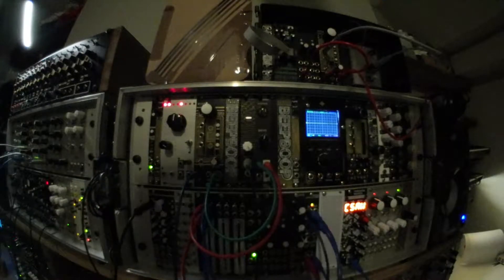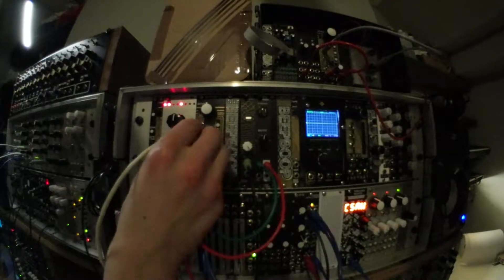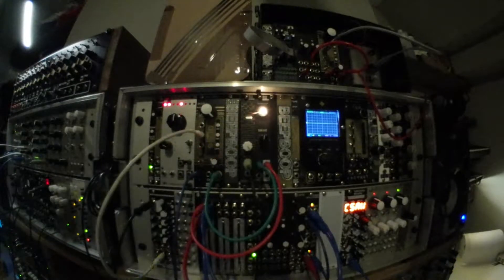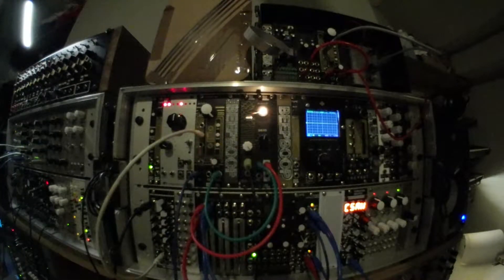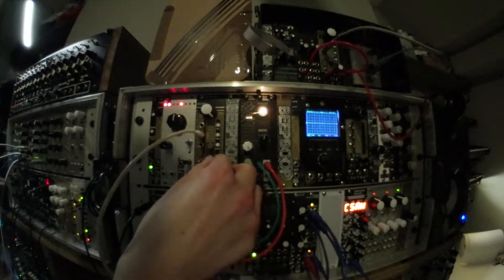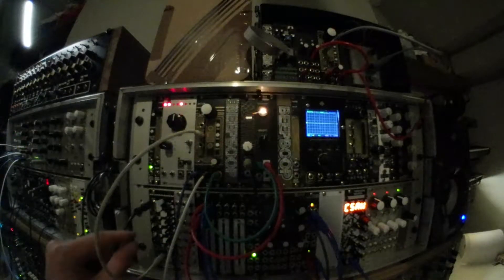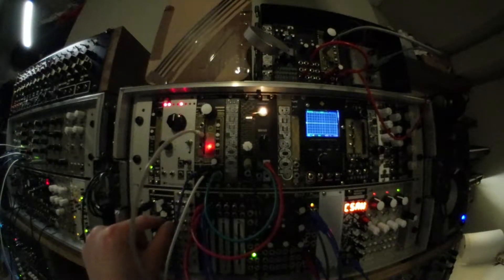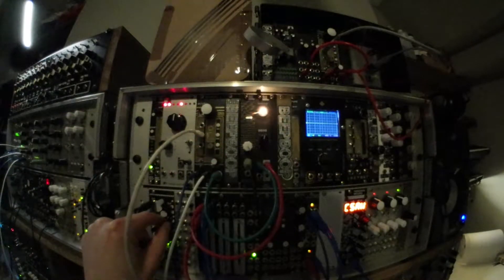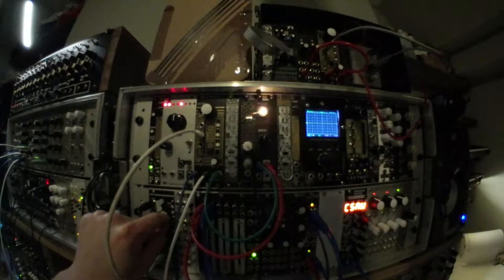We're also able to automatically play back the sample using a trigger sequencer, and then if we modulate it as well. What's interesting about this is the rhythms of the modulation and the rhythms of the triggers almost sync up with each other in a certain way, and you get new patterns out of it.